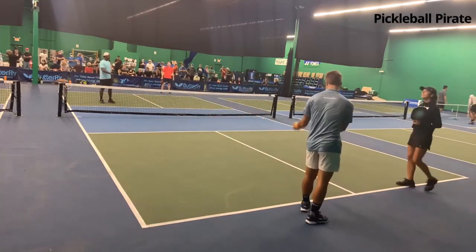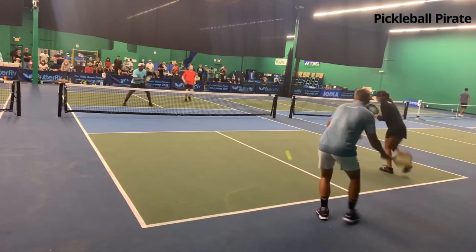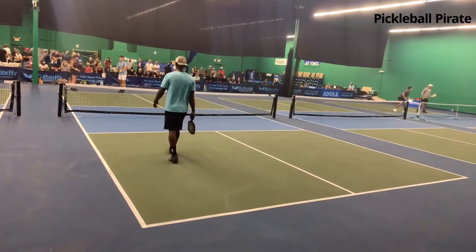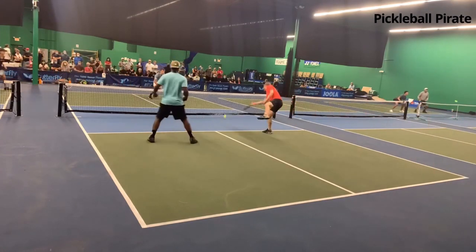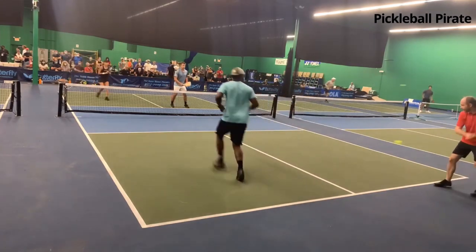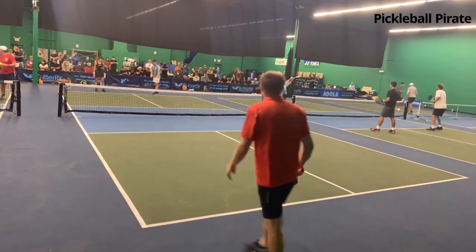They won a point. Ben Johns serves and hits a nice cut underspin backhand — it gives him time to get to the net. It also is tough to drive that shot; there's a lot of spin on it. Look at that shot — he has to put it away, but he just missed it. And Simone just undercut the shot as well. All the pros do this.